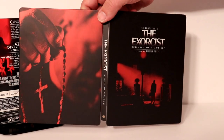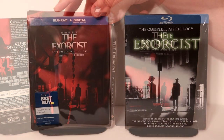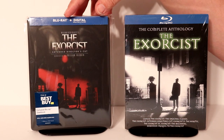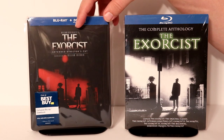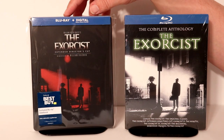I really like the use of the red and the black on the steelbook. I've got this steelbook inside a protective bag. This bag does help keep it from getting scuffed up and from getting fingerprints on it. I do have a link below if you'd like to check out where I get these bags off of Amazon.